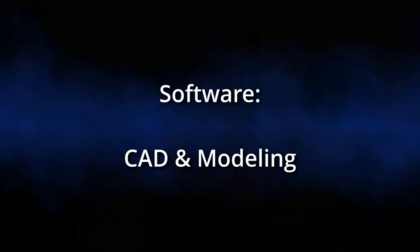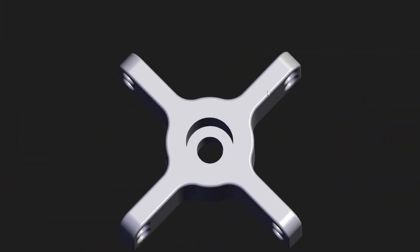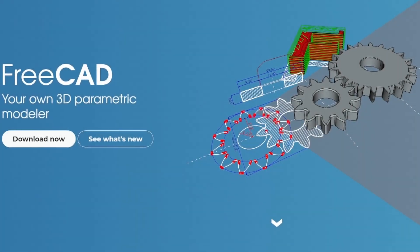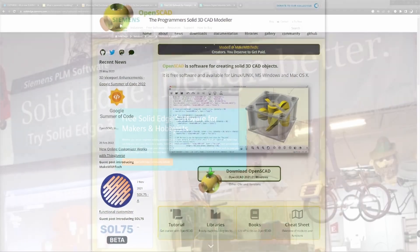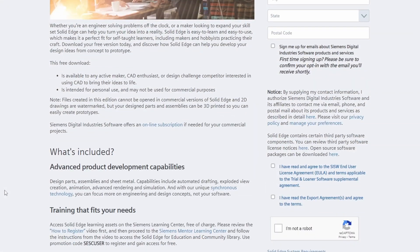CAD and modeling: if you want to go further than just printing prefabricated models by others, then you will have to get to grips with CAD and modeling software. For functional parts, parametric CAD programs are a good choice. There are open source and free commercial programs to choose from; the latter come with some restrictions but are the most professional solutions.